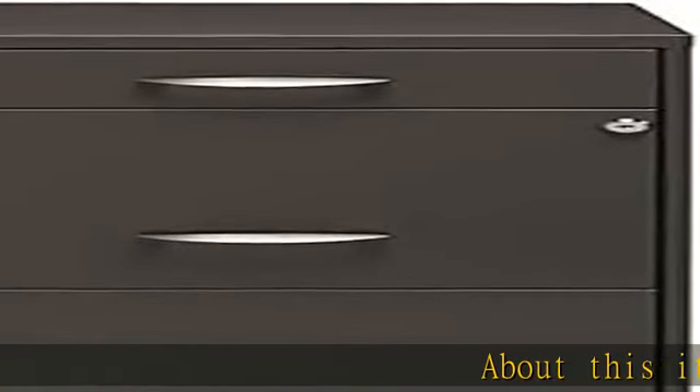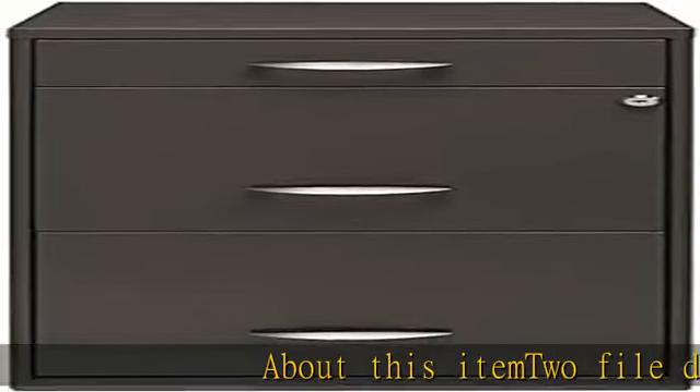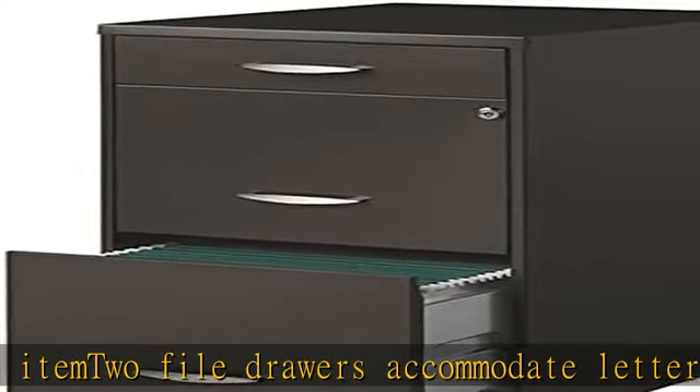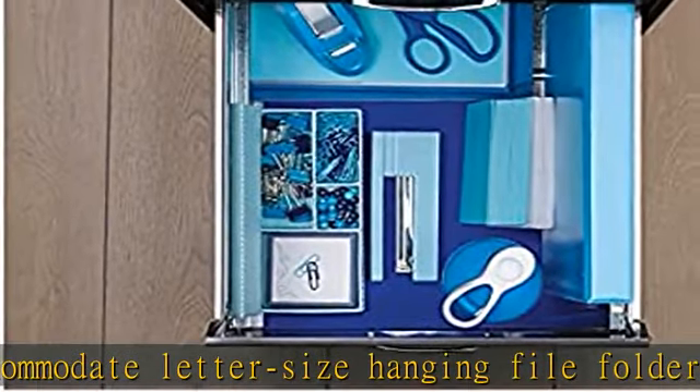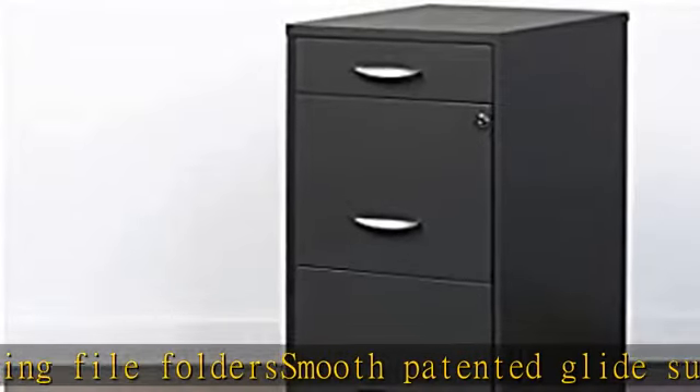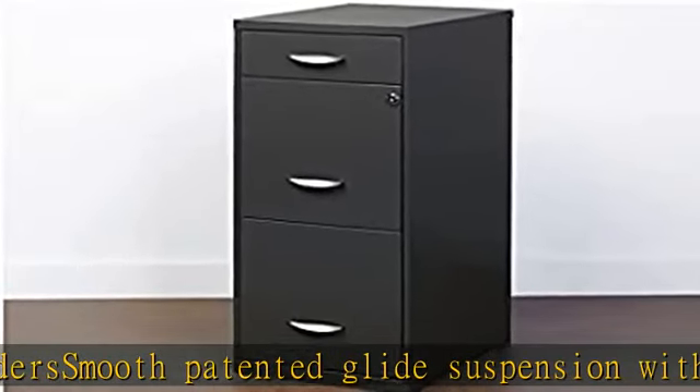About this item: 2 file drawers accommodate letter-size hanging file folders. Smooth patented glide suspension with 3-quarter drawer extension. Painted steel surface is non-porous and easy to clean and disinfect. Ships fully assembled. Check the description to get this product today at the best price.